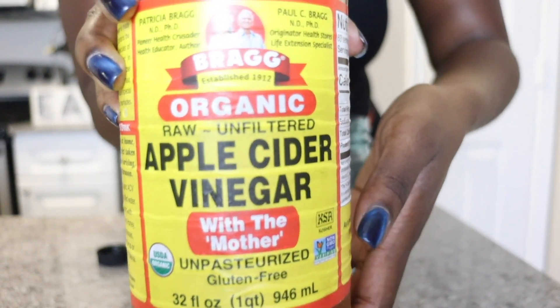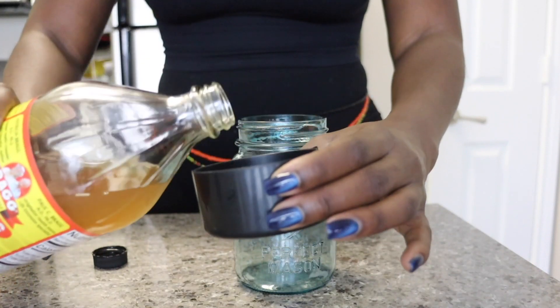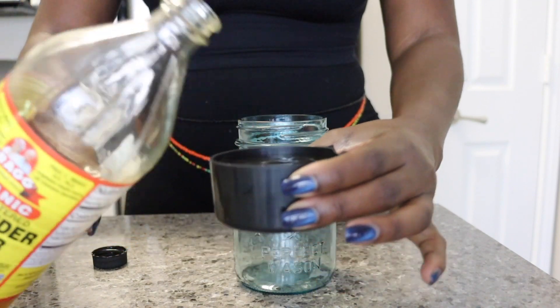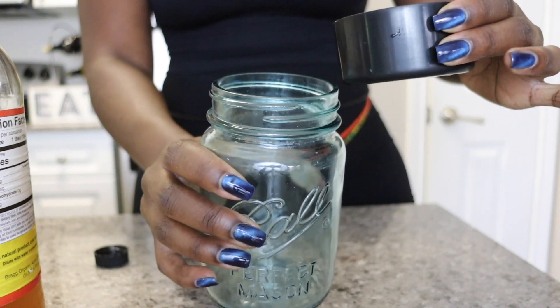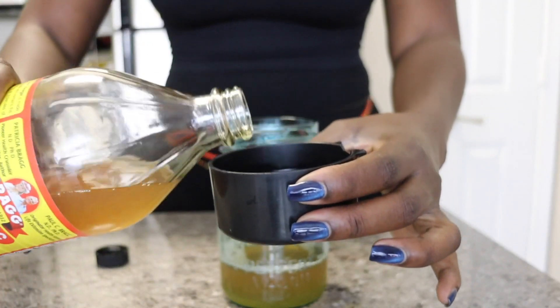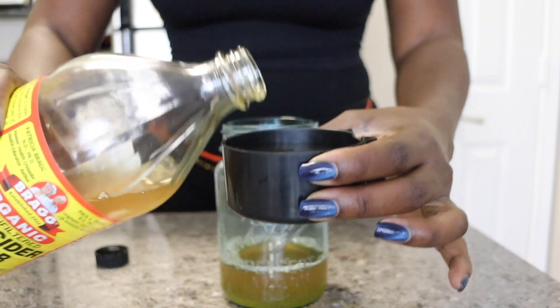Here are the details of all the great things that apple cider vinegar has to offer: it has properties that balance your scalp and hair pH levels, it's an anti-fungal and antibacterial that helps combat scalp dryness, itchiness, and dandruff, while promoting soft, shiny, and smooth hair. It also tames rough hair cuticles and fights split ends.